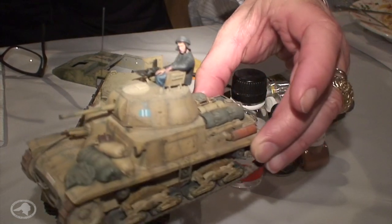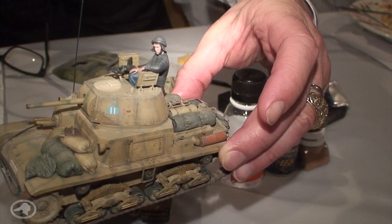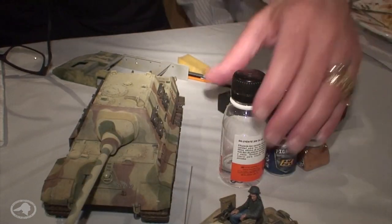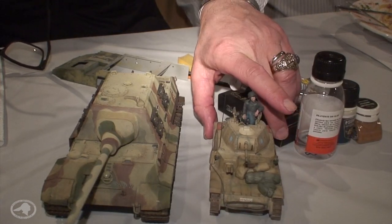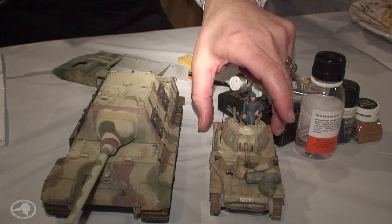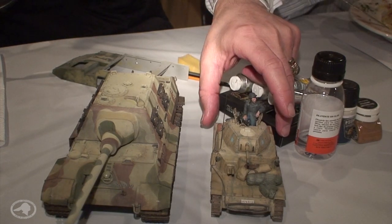Here's the Italian — beautiful, isn't it? Very subtle weathering there. The difference in size is quite dramatic. Armor development came a long way, and obviously Italian armor was not that good.